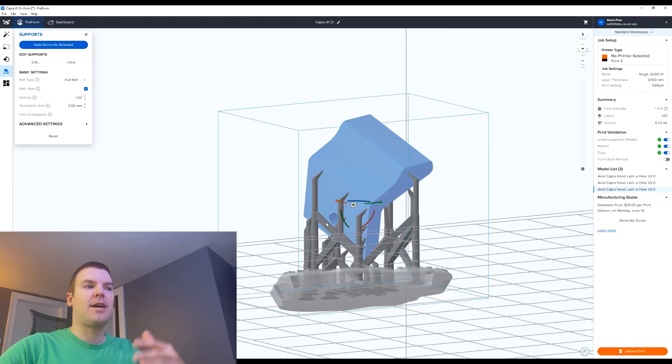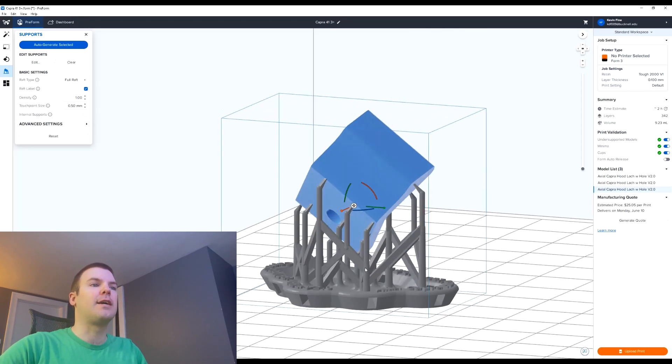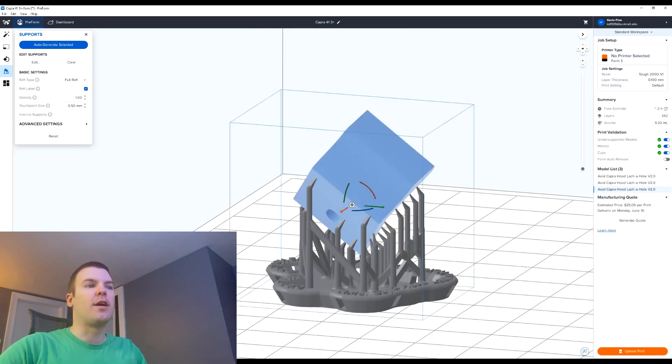There's a little bit of debris on the underside, but there's going to be double-sided tape on this area so if there's a little bump it's going to be absorbed by that tape. Always think about that when you're laying supports out and orienting your parts.